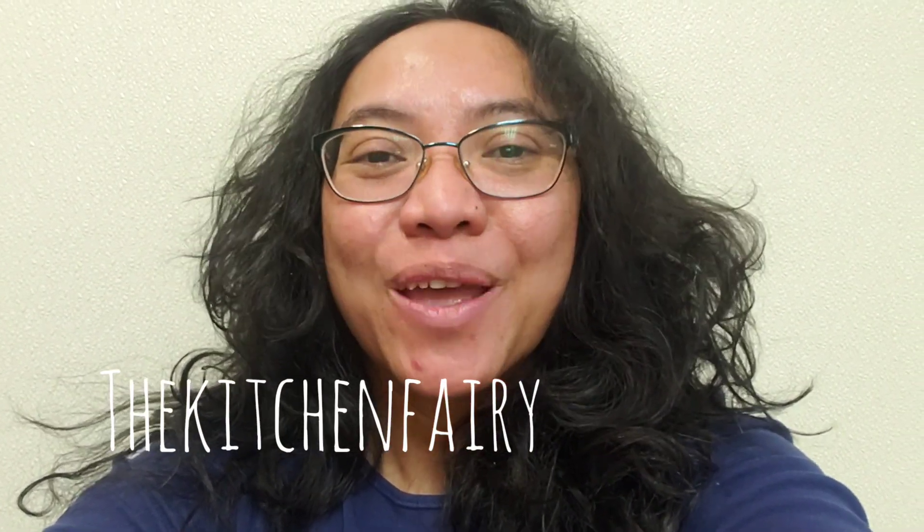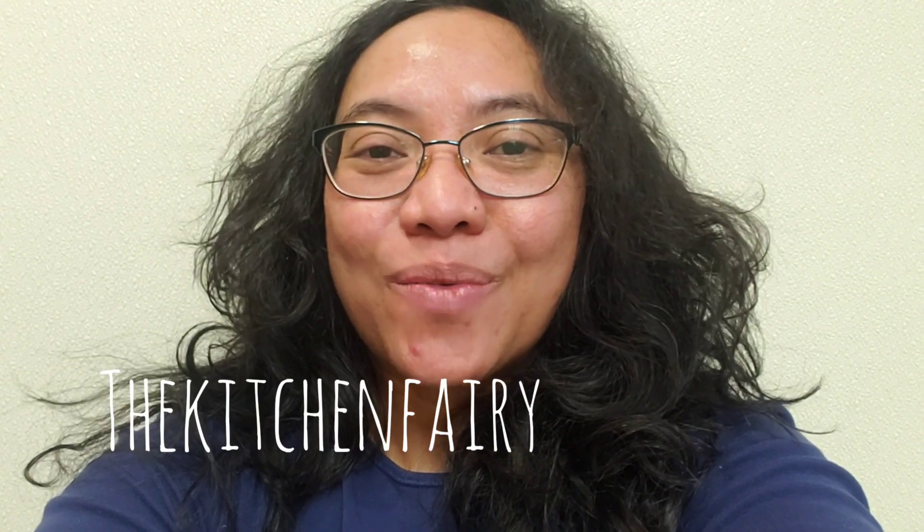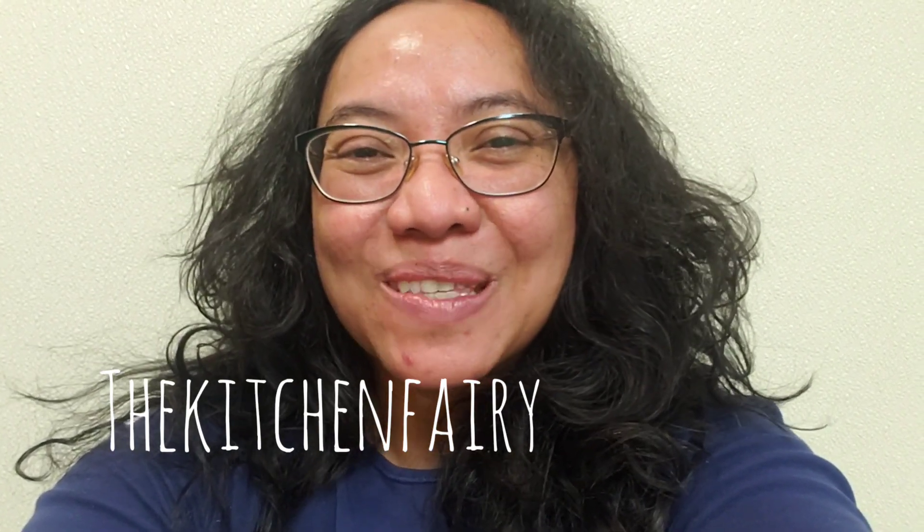Hi guys, this is the Kitchen Fairy with another recipe for indoresepe.com. For today's recipe it is Szekelykaposzta — it's a Hungarian dish and it's so delicious. It is made with sauerkraut, so if you like sauerkraut you might want to try this recipe. Check out the full video and I'll see you soon again, bye!